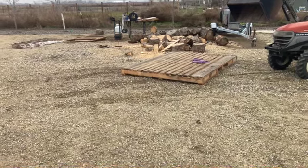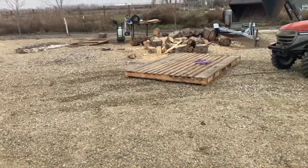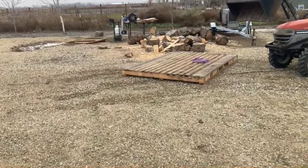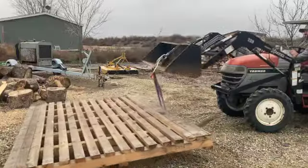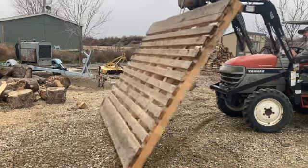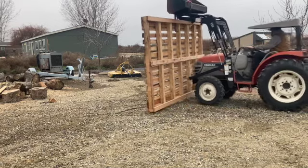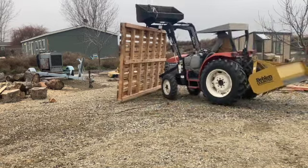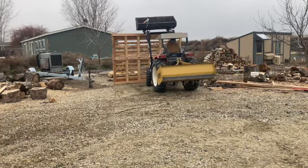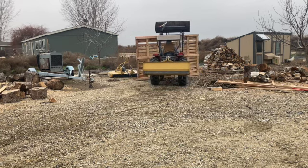The reason we had to flip it over is because I want those boards towards the inside so that I can stack the wood right up against it. Now we can pick it up and actually get it set in place. Obviously everybody doesn't have a tractor, but I'm fortunate to have one. If you just had another person it would be pretty easy to do this job with two people, but I wanted to do it by myself so I used my tractor.